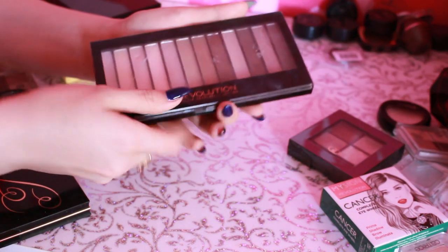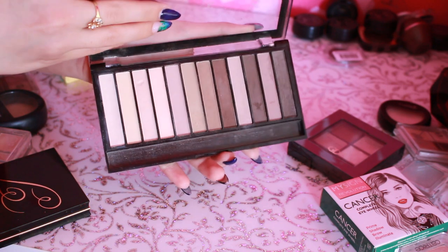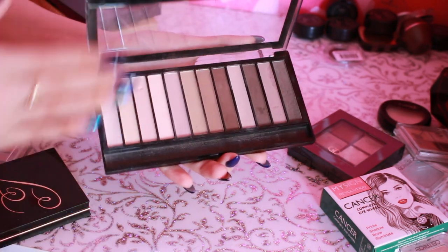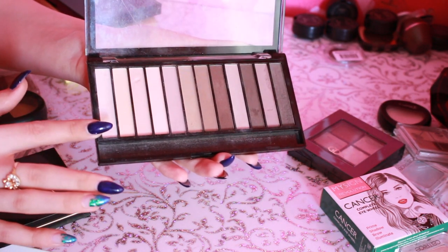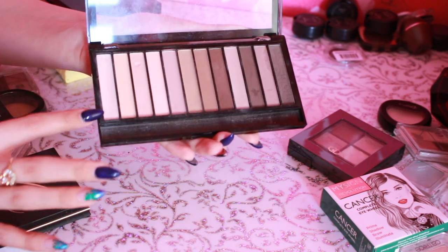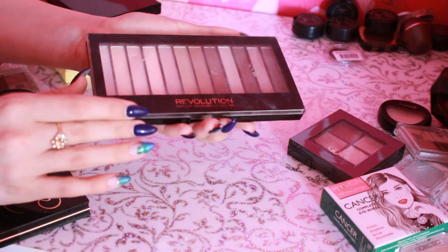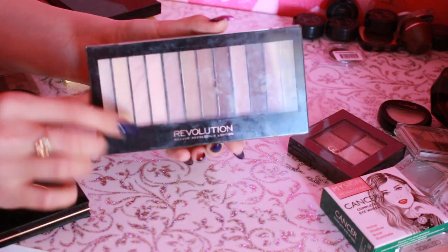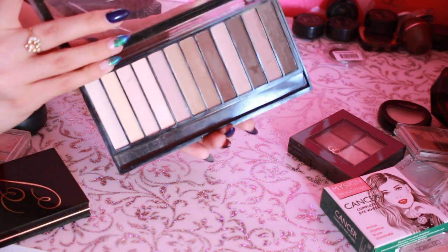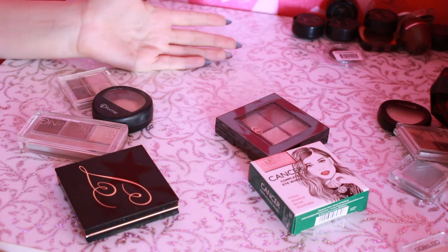Далее самая популярная серия — Iconic, насколько мне известно. Здесь очень удачные оттенки. Вот этот цвет идеально подходит для бровей. Вот эти я использую на все подвижное веко. Этими затемняю. Я думаю, что даже после того, как я закончу свою палетку от Catrice, можно даже взять эту и израсходовать всю.